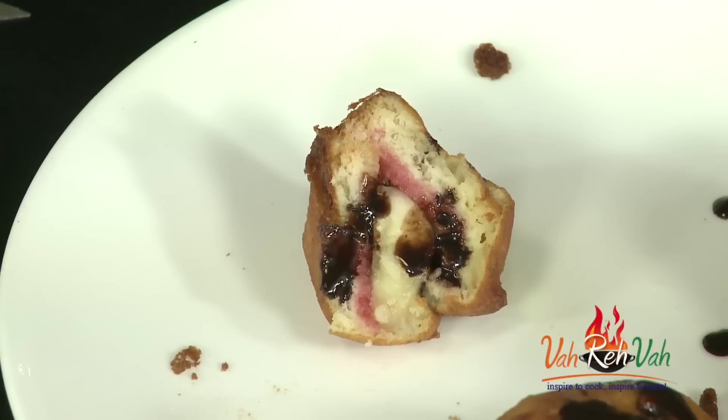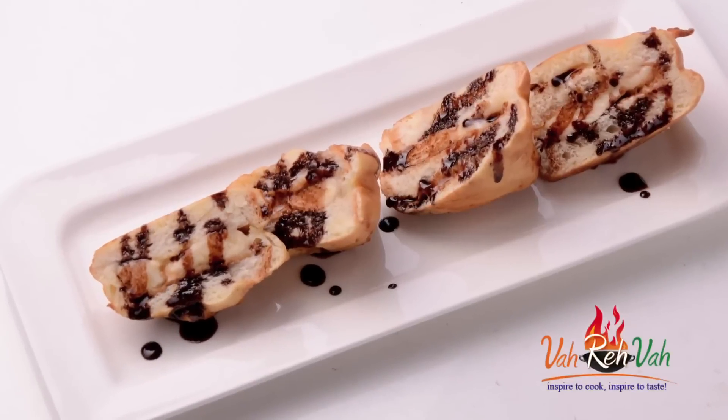I am telling you, dear friends, if you make this your kids will love it and they will ask for it again and again. I hope you enjoyed this very simple bhaji — bread and banana bhaji, sweet version. If you like it, make it, share it, and feed your family fresh food. See you in another session with some more recipes!